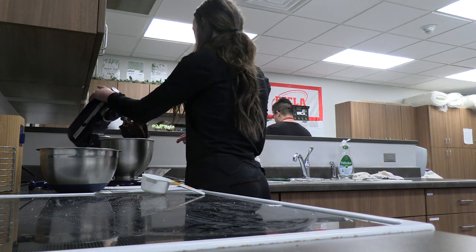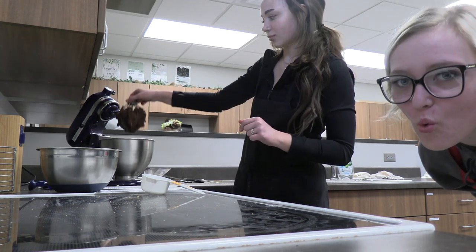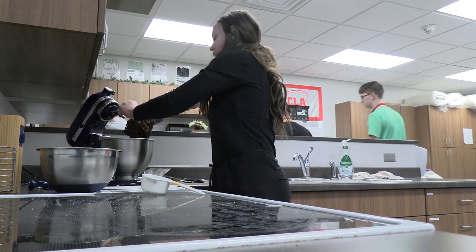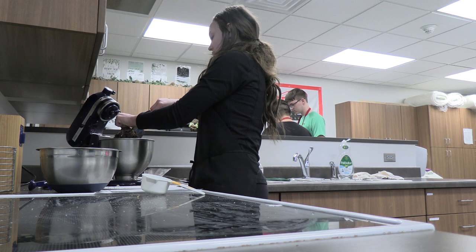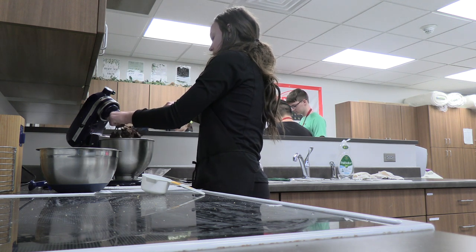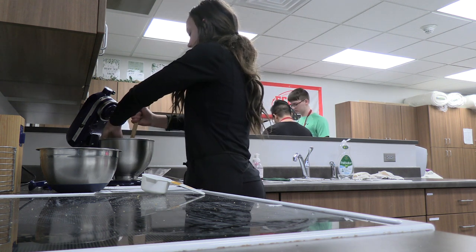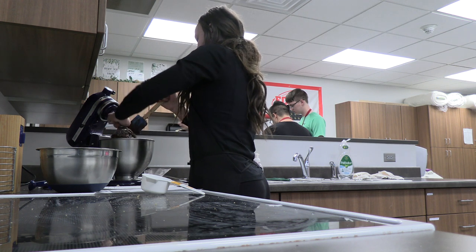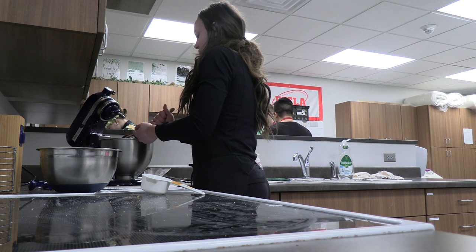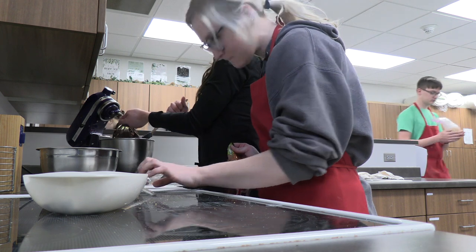Oh my gosh, look at how good that looks! I want to be a TikTok superstar after I'm done with this AV club. Rolos? How many? We need two cups of Rolos, I think. Oh my gosh.